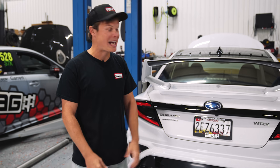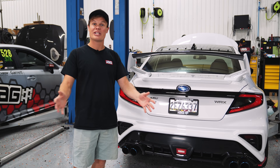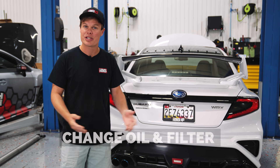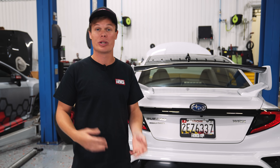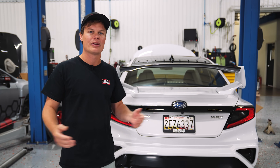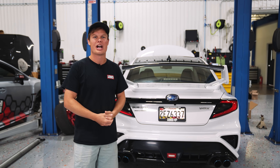Everything started up and it sounds really great — there are no leaks, so I'm really excited about that. But before we take the car on our first drive, we've actually got to change the oil after that first heat cycle. The reason for that is on first start you're going to get a lot of metal shavings in your oil, so it's really important that you change your oil filter as well. We want to get all of that out of the car before we continue to put miles on it.